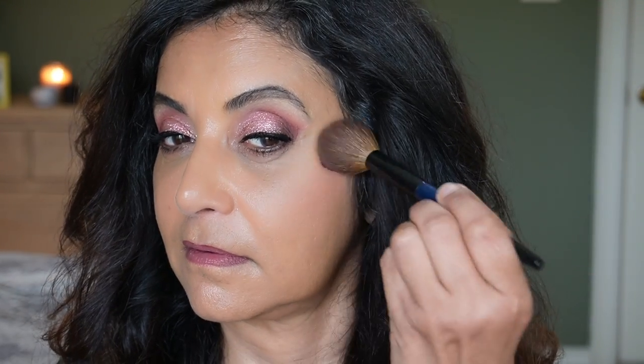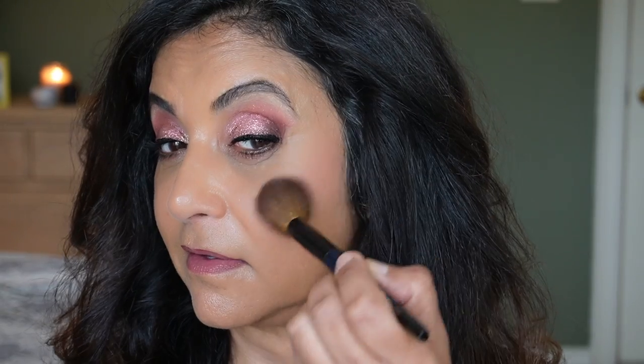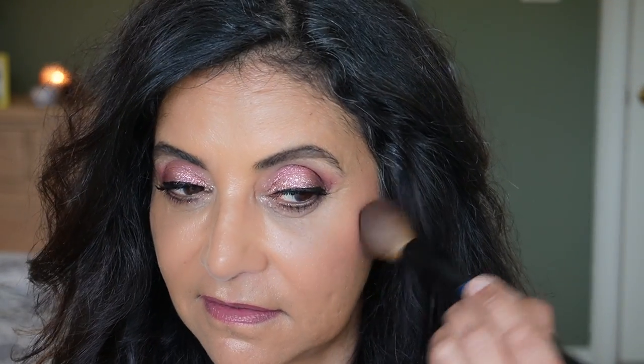The foundation I'm wearing is the NARS Light Reflecting Foundation. I'm not wearing any bronzer — this is just bare face with the foundation. Let's go in with the blush first to see what it looks like without bronzer. The Hourglass powders are very nice on the skin — melts into the skin pretty much. That is very pretty. Just for kicks, I want to add bronzer on one side to see how it looks with this pretty blush.